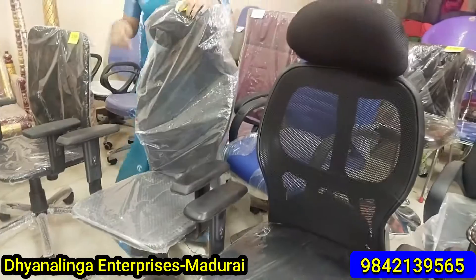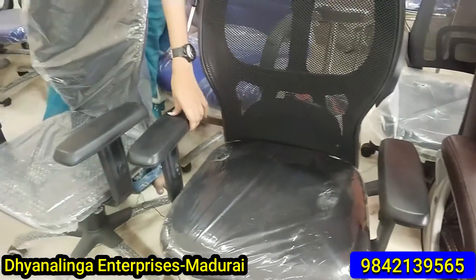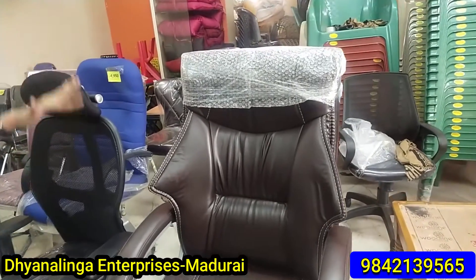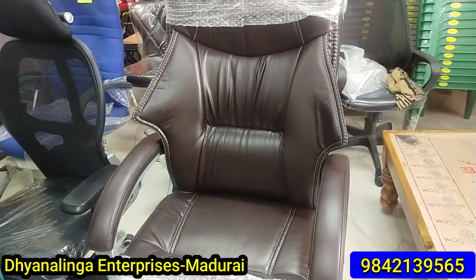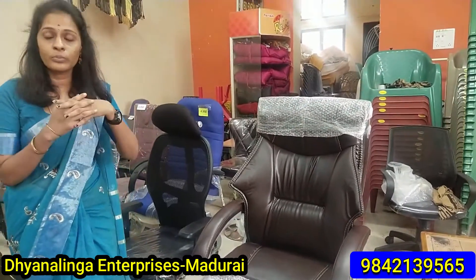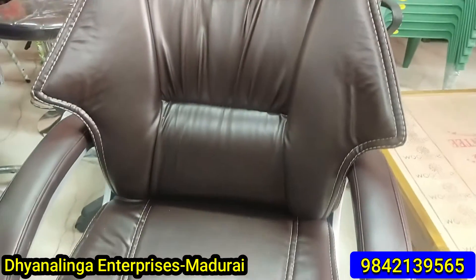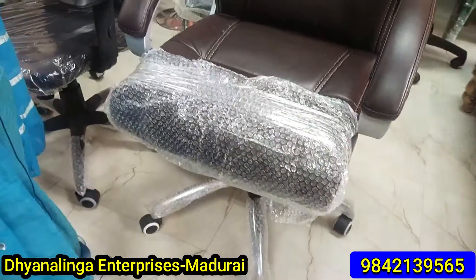This chair is a different, exclusive chair. It has a leather cushion. Colors are black and brown. If you put it in the office, you can work with it comfortably. It has a real, premium look. You can rest your back and spine, relax, and work with it.